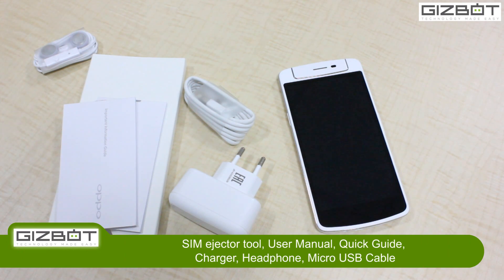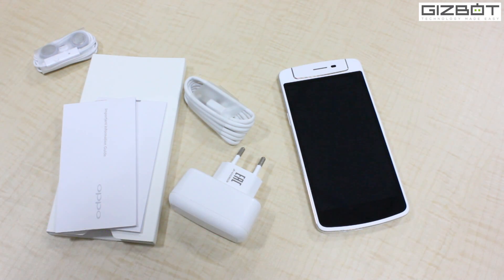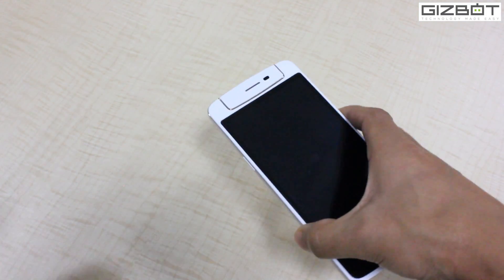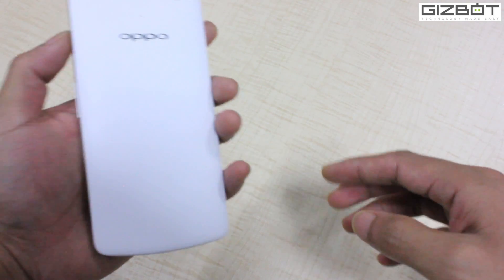So these are basically what you'll find inside the box. Let me take all these aside and show you what the device looks like.